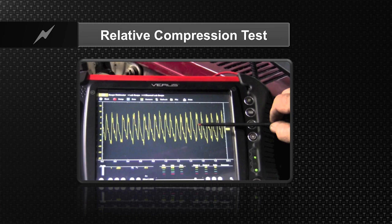Here we're looking at and comparing a relative compression test with an amp probe on a lab scope. You're looking at heights that are all nice and even — that's the piston coming up on compression. A missing tooth there would be the piston coming up really fast. The amperage draw changing would indicate a compression problem on that cylinder.